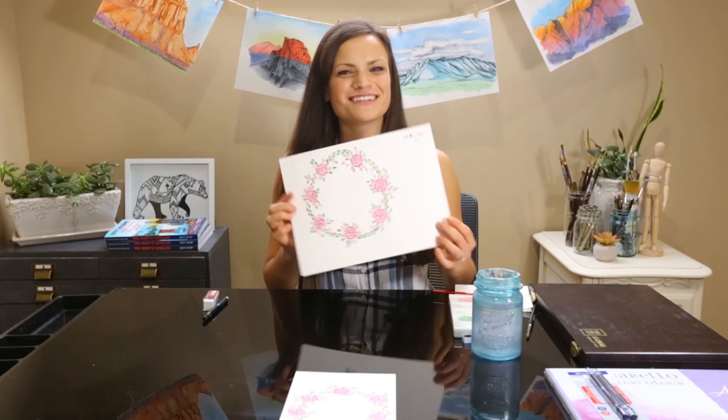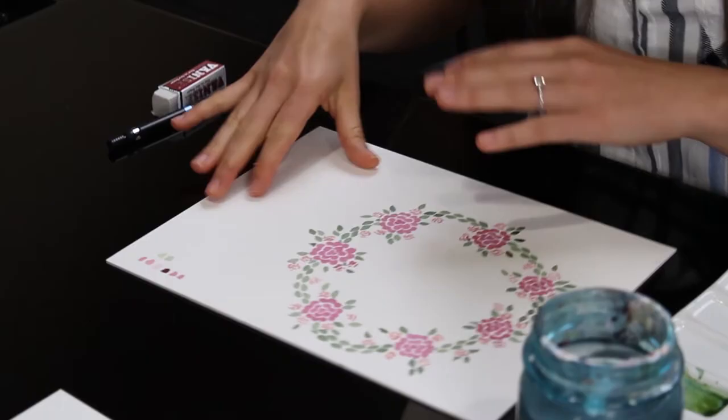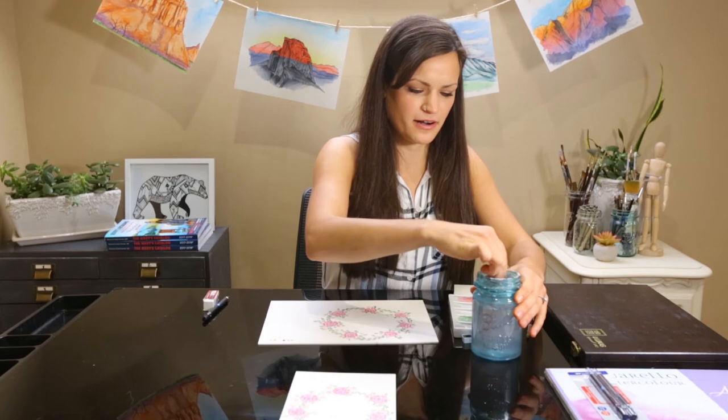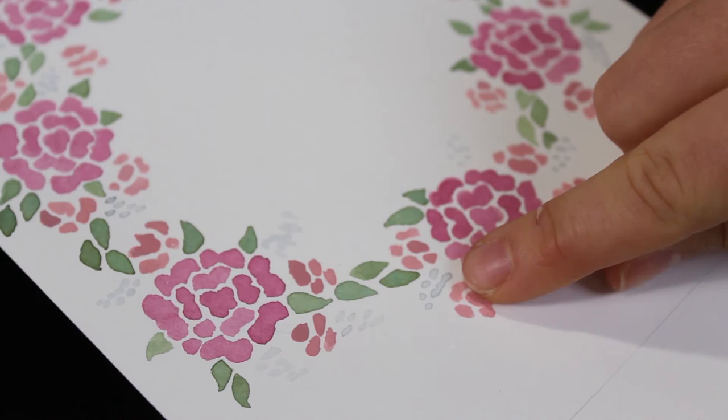Once we have all the leaves painted in, it should look a little something like this. Feel free to add more leaves if you need them or just continue working with your composition, but this should be the bones of what the leaves and vine look like. For the last portion, we're going to go over how to make these smaller light blue-gray flowers.